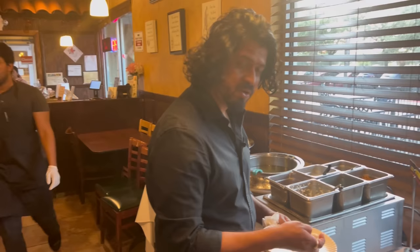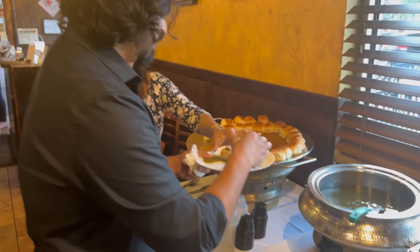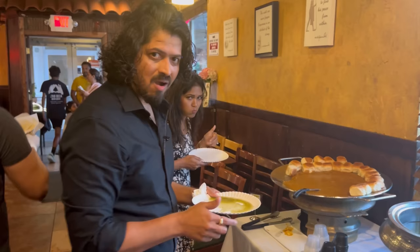Let's make your own panipuri! Panipuri! Cheers — cheers to the panipuri. Mmm. Not bad at all. Nice. Very good.